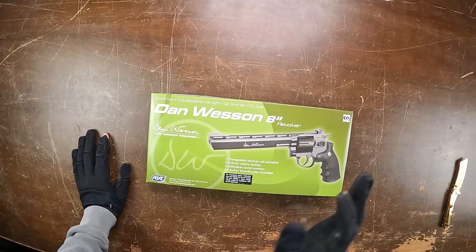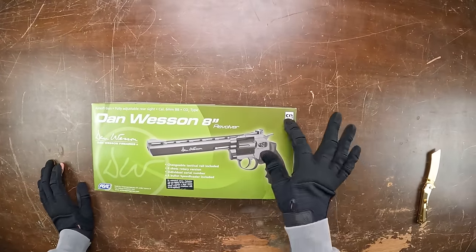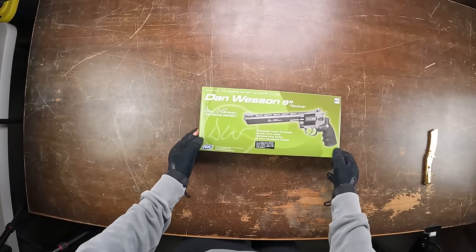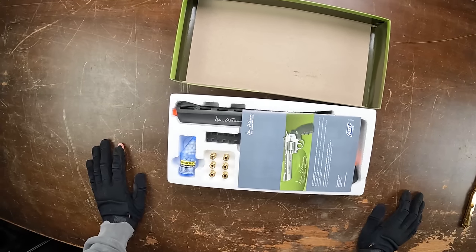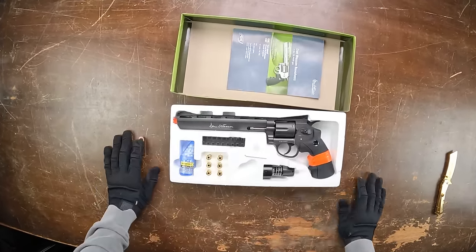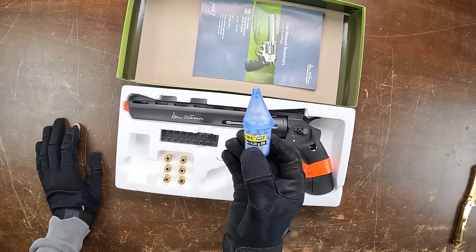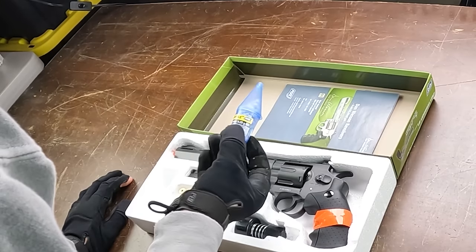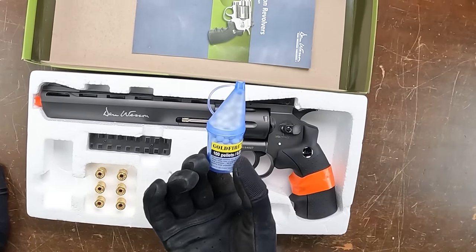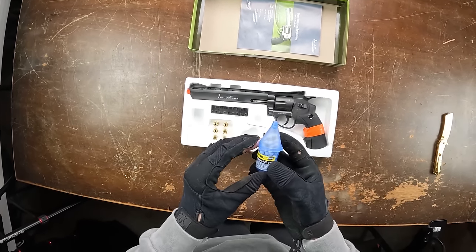Next up is the Dan Wesson 8-inch revolver — a CO2-powered pistol made by ASG. It comes in a nice box. It has an unusual BB container — not just a bag but a little plastic dispenser with a hole on top to actually pour BBs into the fake bullets. This is actually a rare case where the included BBs look decent enough to probably use.